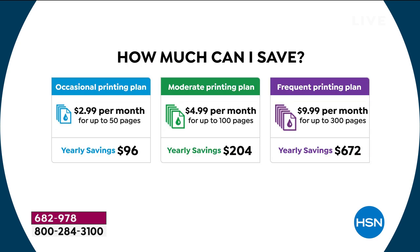How much do you save? The average user saves $204 in a year. That pays for two thirds of your new computer and printer. If you print a lot — up to 300 pages a month — you save $672 per year. And this also has the option to print free for life, so you never buy ink again.